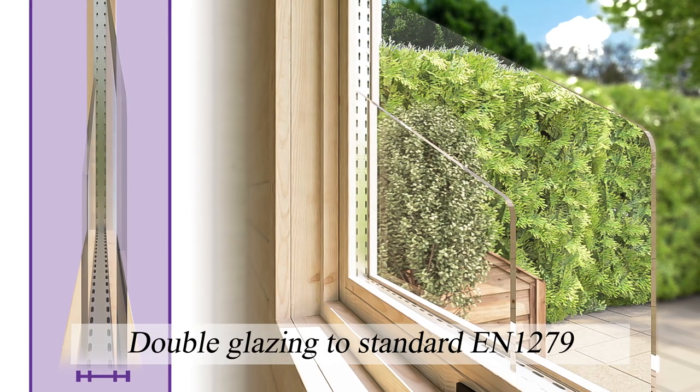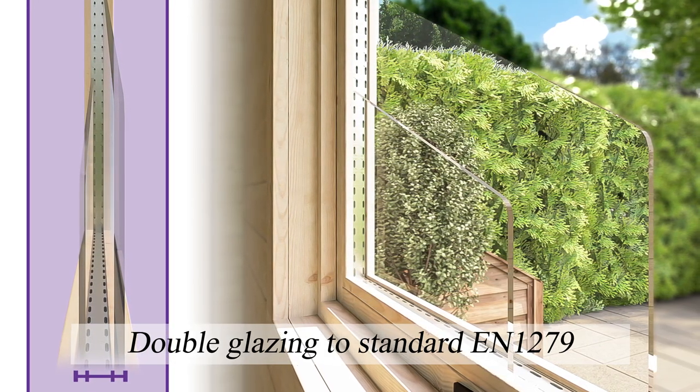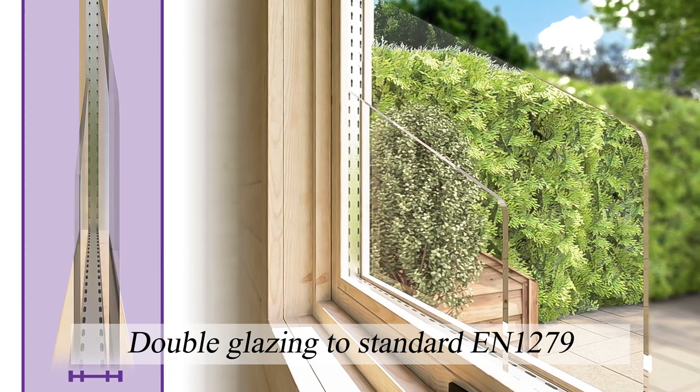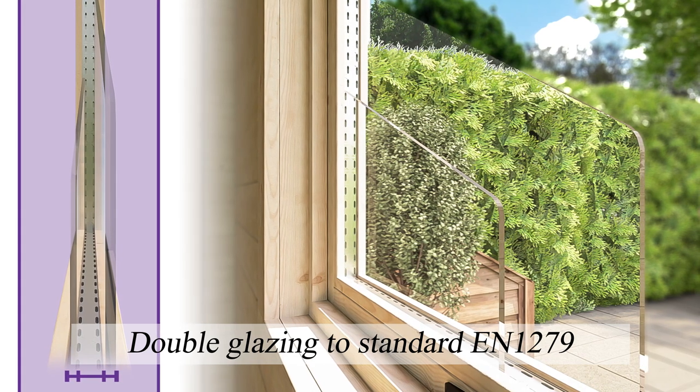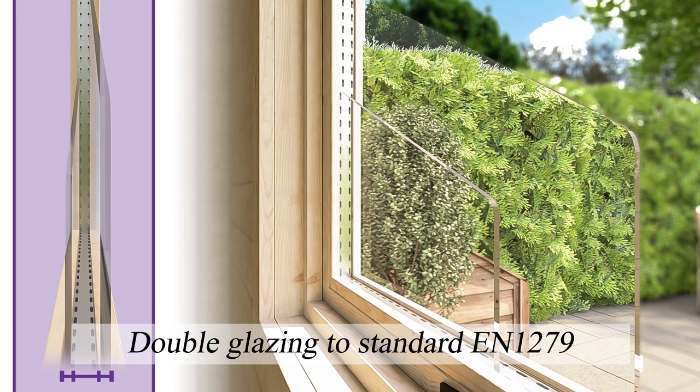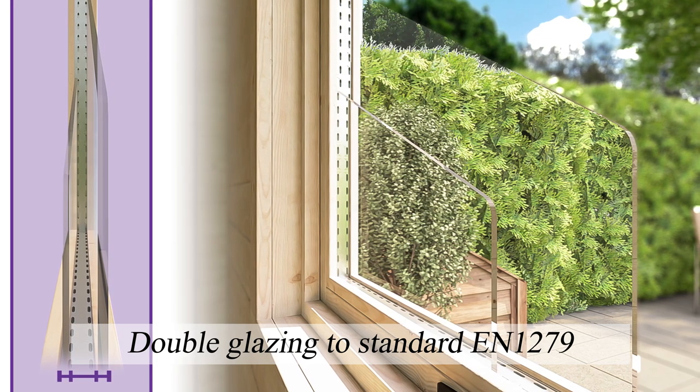Warmer Log Cabins come with 24mm sealed unit double glazing. That's two sheets of 4mm toughened glass with a 16mm air gap for increased insulation. The sealed units are made in our own factory to European standard EN1279, which has the added benefit of helping to reduce outside noise.